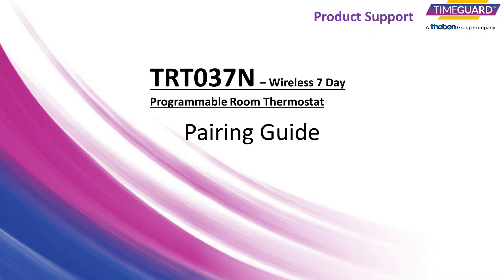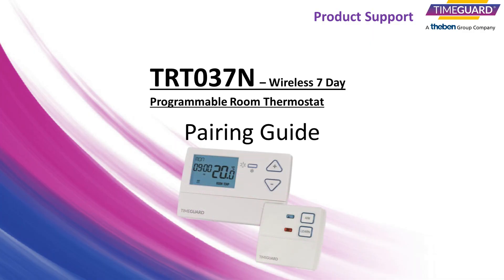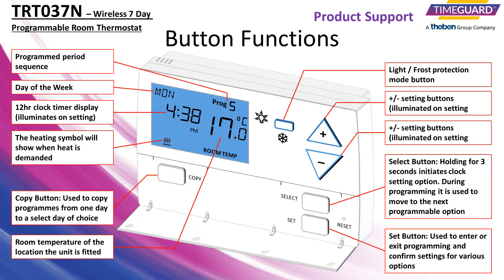Welcome to the TRT-037N Pairing Guide brought to you by TimeGuard Customer Services. The TRT-037N is a wireless 7-day programmable room thermostat. It features a manual and automatic heating function as well as a frost protection setting, and has six temperature-controlled time periods that can be used throughout the day.